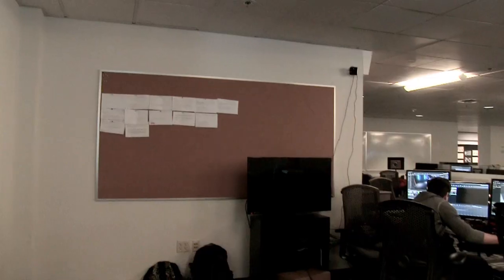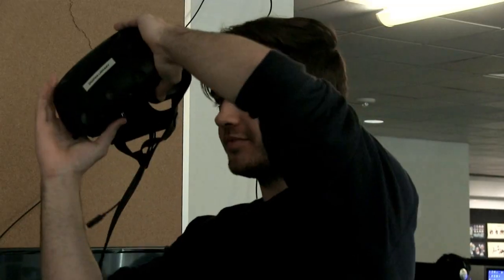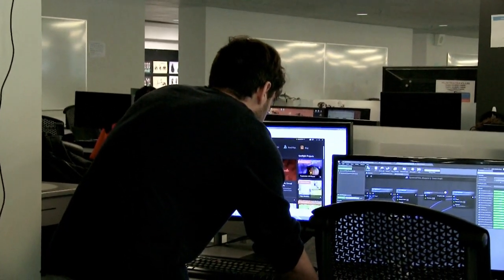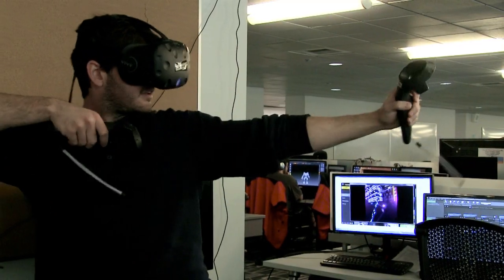One of the things that was hardest was trying to figure out how to test everything properly. You have to get all the stuff set up, put the headset on, look through and figure it out. It makes testing everything a lot slower because you can only have one person doing it at a time.